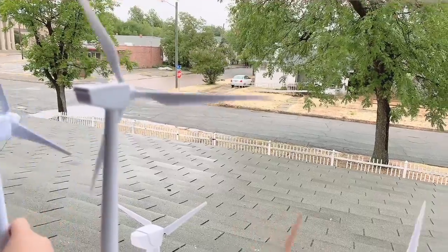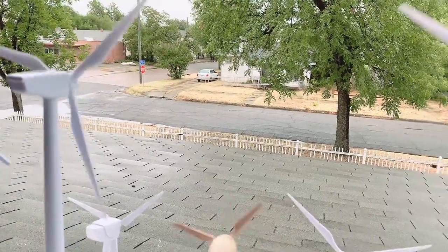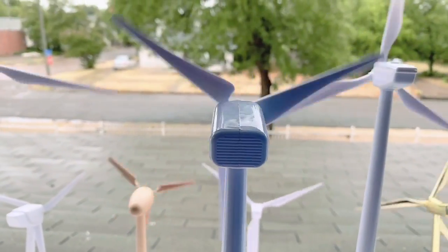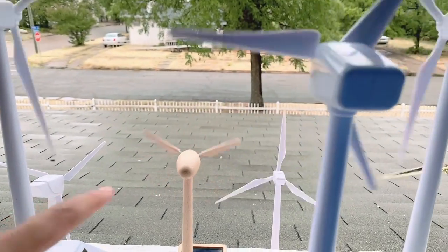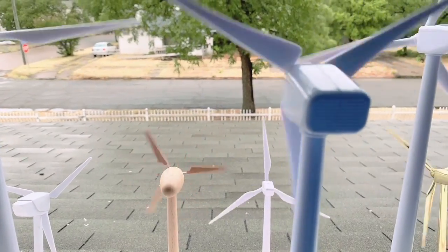Just put batteries in it and it's complete. The battery one is already built — all you need to do is just put the batteries in. And you can see that ledge right there. This ledge is where I'm gonna make a balcony — that little roof ledge there.